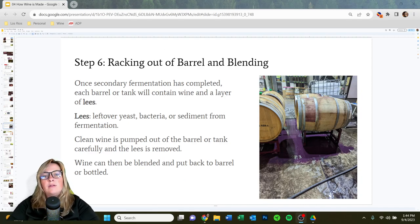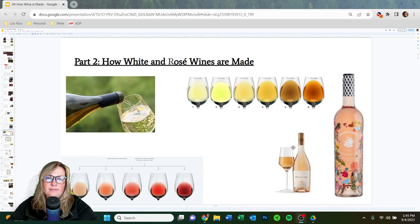Next is racking. Once malolactic fermentation is over, we will rack the wine. We clean out the barrels — all the excess yeast and bacteria left from the wine settles on the bottom, called lees. We very carefully pump off the clean wine and then clean out the barrel or tank. What you see on the ground is lees — from Petite Sirah barrels, that's why it's so dark and purple. The clean wine is then put back into a barrel or tank and continues down the aging process.